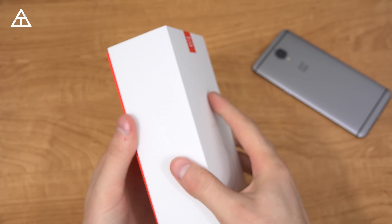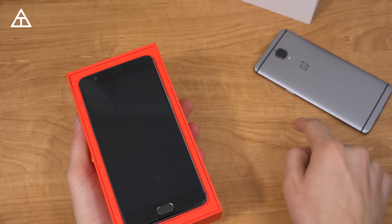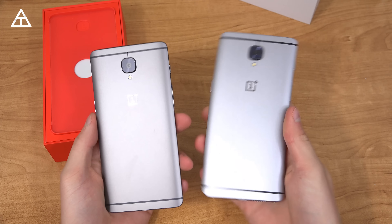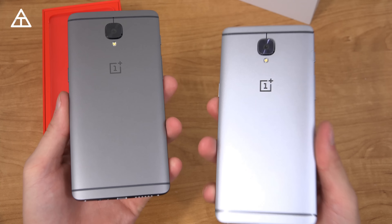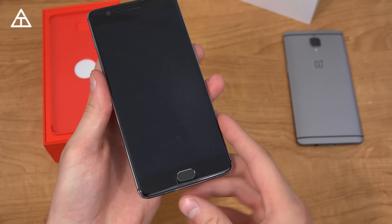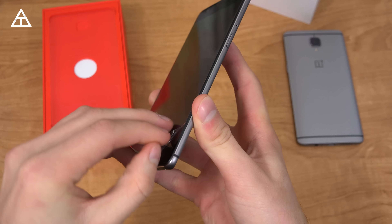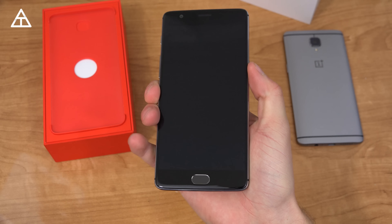Here is the OnePlus 3T. Not going to take a long time unboxing this because it is so similar to the previous OnePlus 3, but right away you'll notice pretty much the exact same build. The only difference is actually the gunmetal color. Here's the 3T, here's the OnePlus 3, and of course they also include a screen protector on there for you. I'm going to go ahead and peel mine off right now and also power on the device.